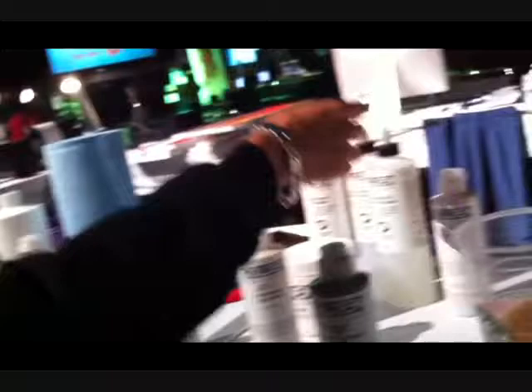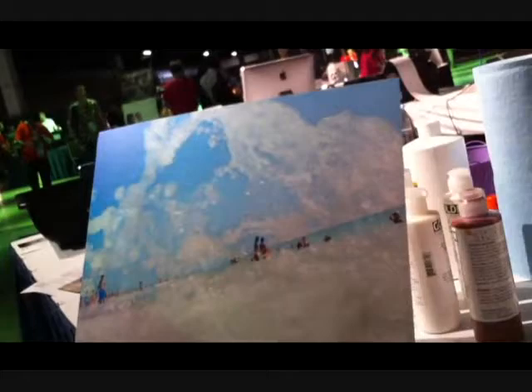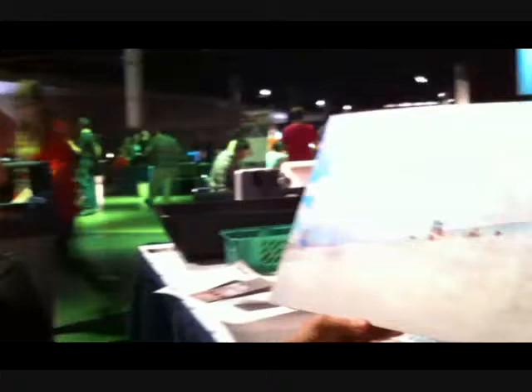This was printed directly on metal — this is aluminum. I started by sanding the surface of the aluminum, then laying down one of the Golden digital grounds. For this one I actually used the non-porous surfaces, which is clear so you could see the metal. You lay down a couple of coats to make sure it's really even, then cut out a hole in a piece of foam core so the piece can sit inside of it, with matte board going all around the edges. Then you feed it through the printer — any Epson printer that has a platen gap large enough to accept it.